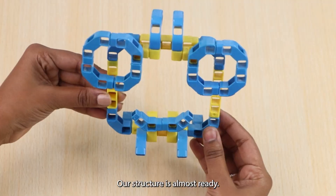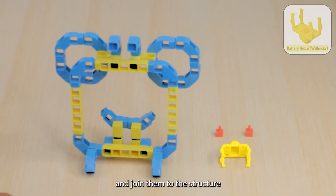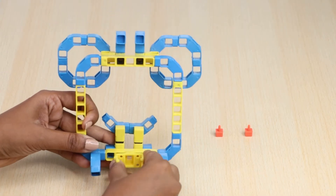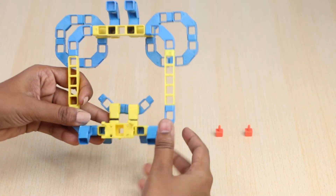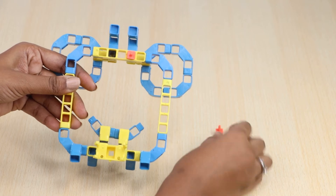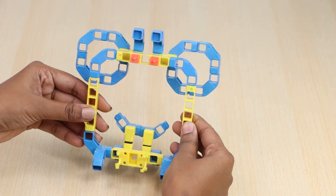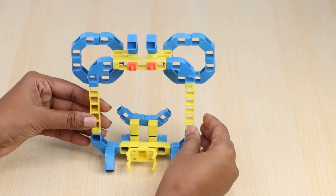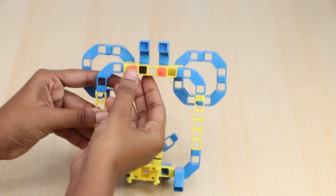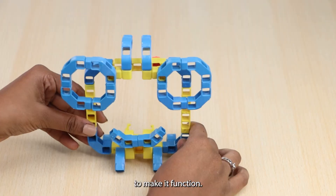Our structure is almost ready. Just take two block holders and one battery holder and join them to the structure as shown. Our class monitor structure is ready. Now let's create the logic to make it function.